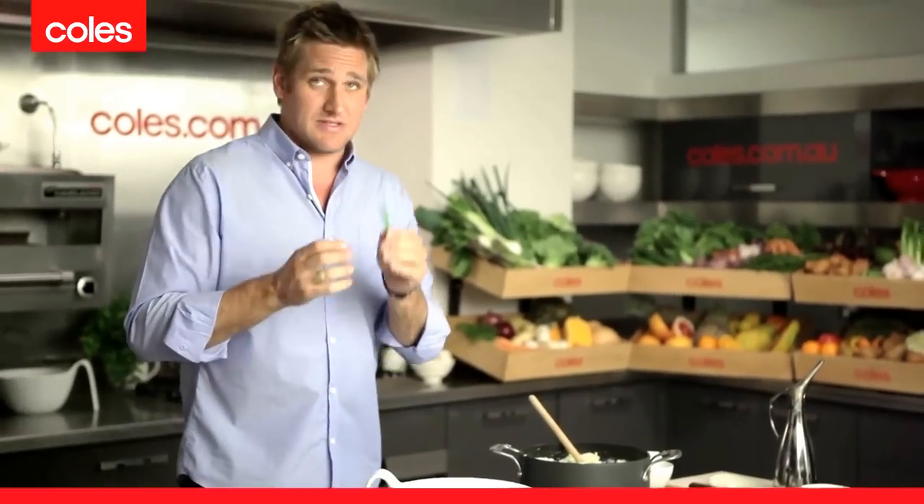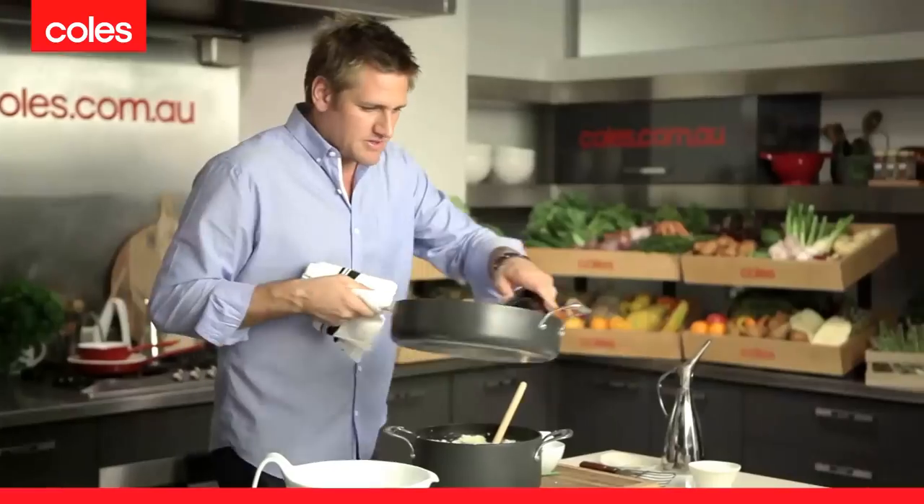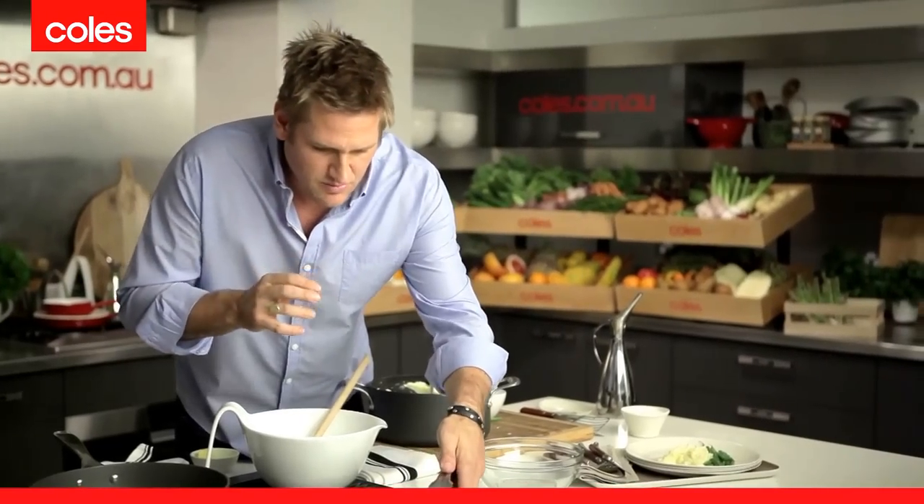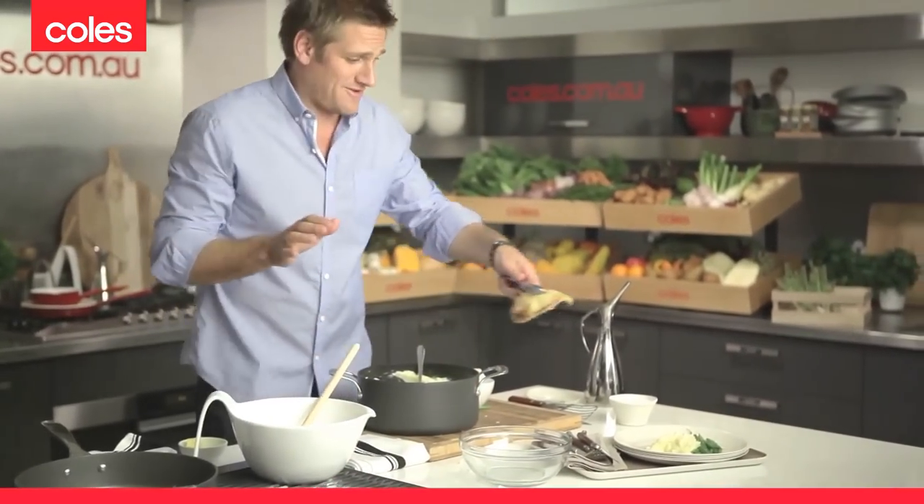Let's just make sure the green beans are cooked — and the best way to do that is to eat one. Perfect. So you take your sautéed green beans, pick up a big pile of those with some of these delicious mashed potatoes, and then one of these beautiful crispy beef schnitzels. You've got a meal that is really fit for a king.